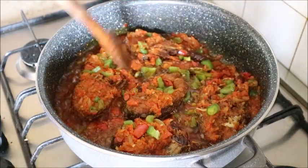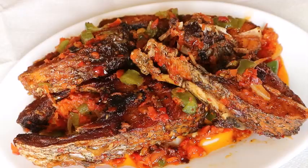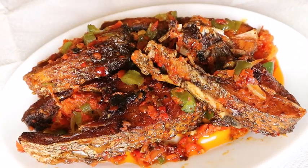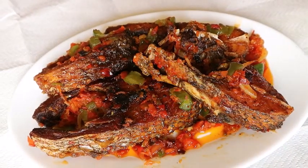Hello everyone, welcome back to my kitchen. Today I'll be showing you how to make Nigerian party fish. If you have not subscribed yet, click on the subscription button — it's absolutely free.